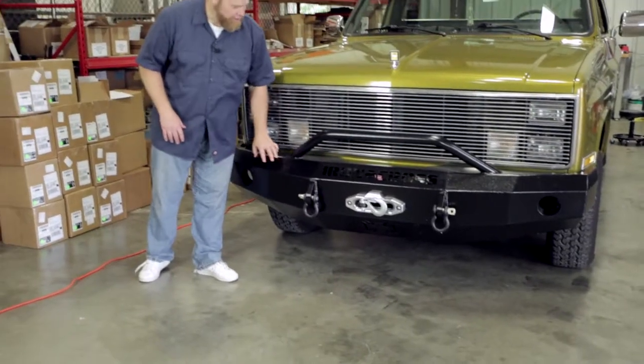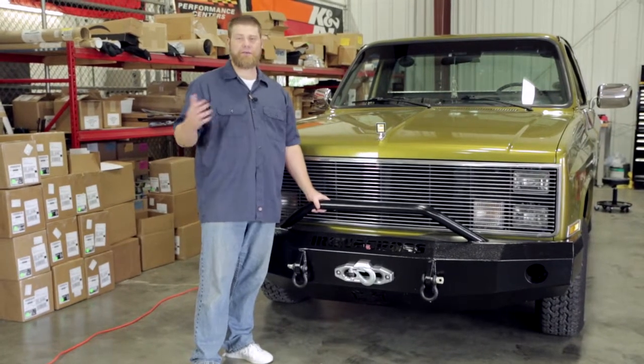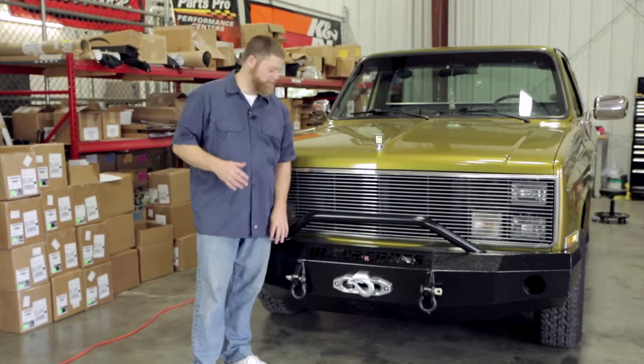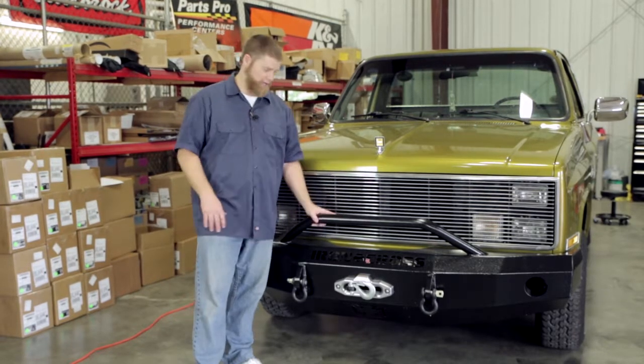They're all fully welded. One of the things that's different about Iron Cross is that they actually use a 10-gauge plate steel instead of some companies that use a 12-gauge, because they want to be very cognizant of weight while still giving you full protection. These bumpers are going to stand up to whatever abuse you have without giving you extra weight that you don't need.